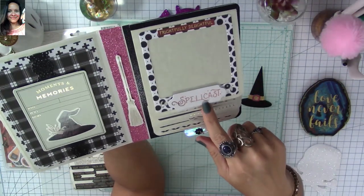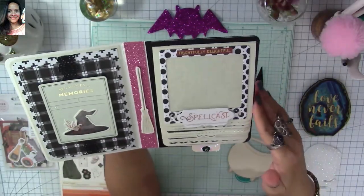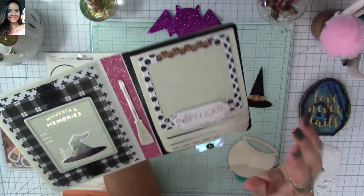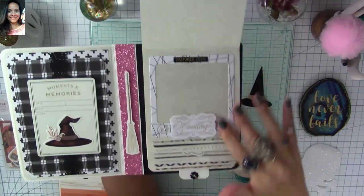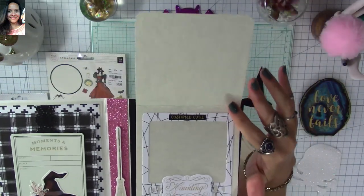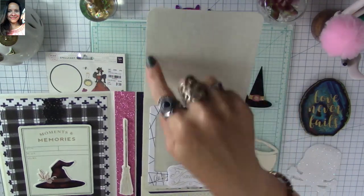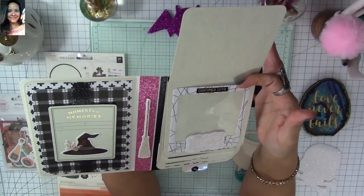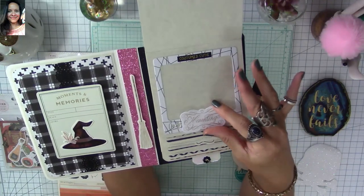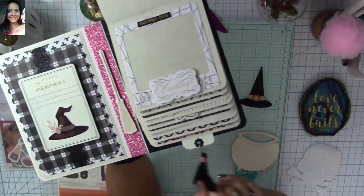I backed the polaroid die with acetate and added ephemera and stickers from the Spellcast collection. You can place your picture in — this one is top-loading, but not all of them are. The front pages all have polaroid frames, and the back page is left open so I could either journal or place a larger picture there. I also raised some ephemera with foam for more dimension.